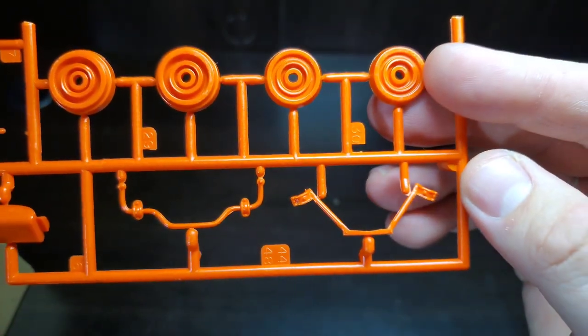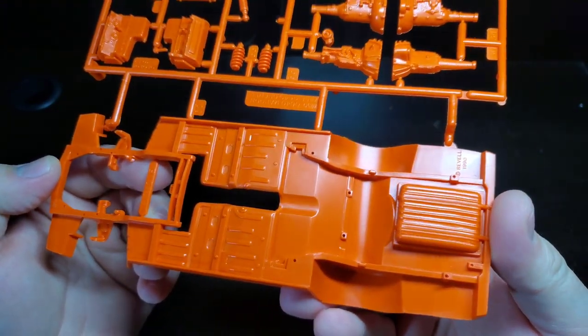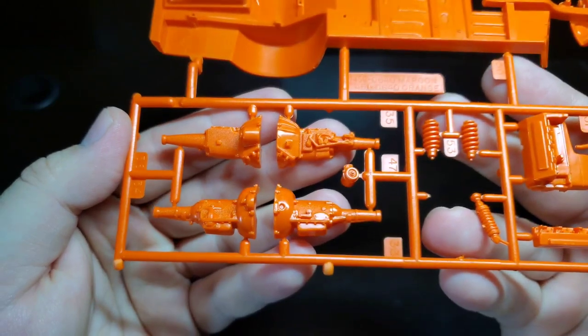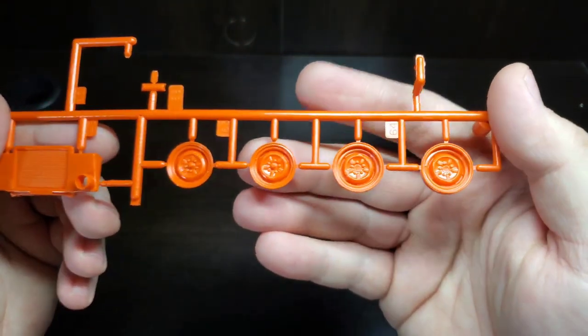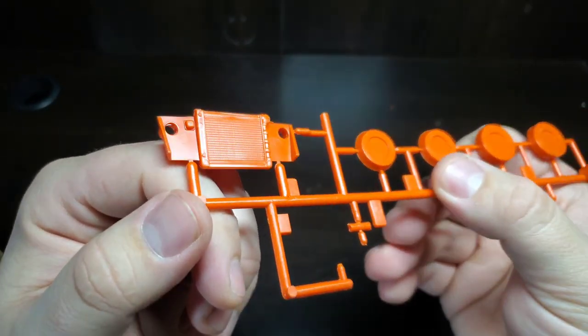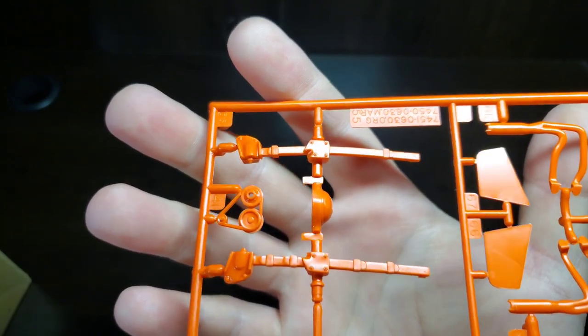We have wheel backs, sway bar, and some other stabilizers. Here we have the floor pan and frame portions — very nice molding. You can see the Revell 1990 stamp. Over here we have our transmission options, again the manual or automatic. We have our springs, and there's our engine with the oil pan attached to the block with separate heads. Here we have our steel wheels front and back, and there's our radiator and radiator support with holes for that very ubiquitous duct tape.